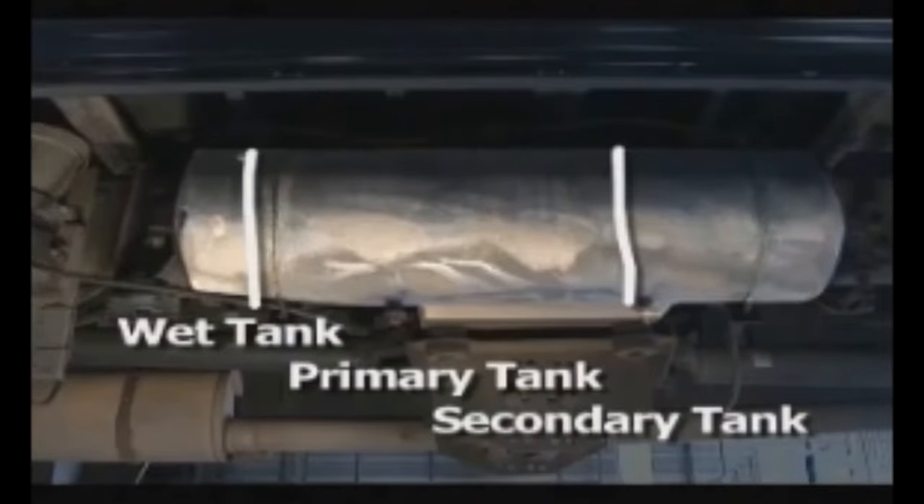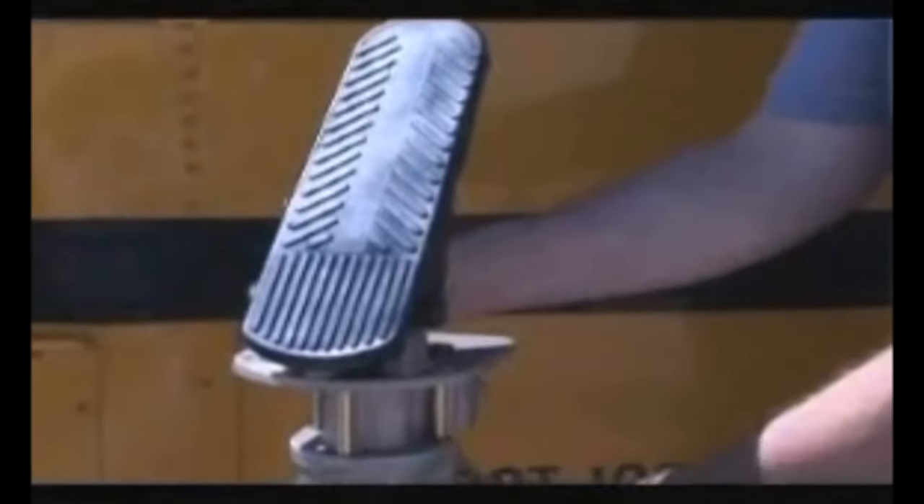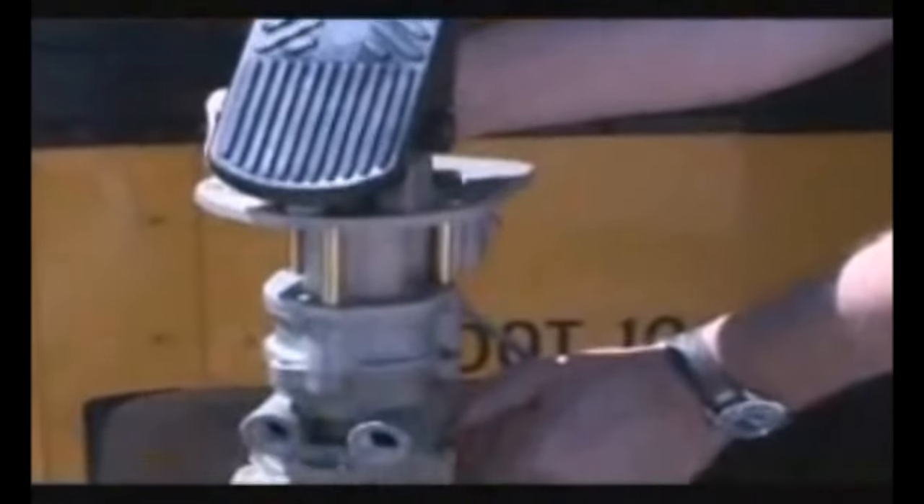Notice that the primary tank is much larger than the secondary tank — that's because the rear brakes provide about 80 percent of the vehicle's braking power and require much more air. When the operator depresses the brake pedal, the treadle valve releases air from the storage tanks into a directional box, which diverts air to both the front and rear brakes.